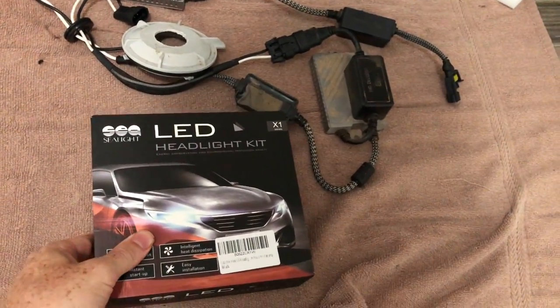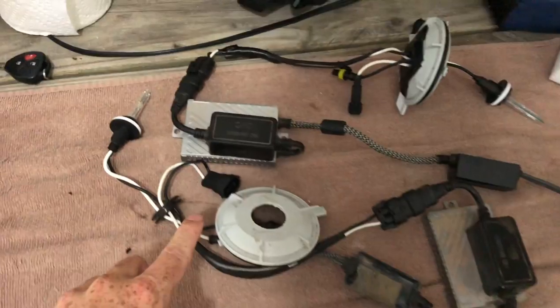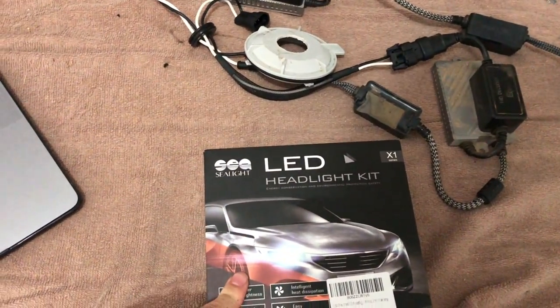Hey guys, what's up? So today we are going to be exchanging out our HID lights for some LED lights.